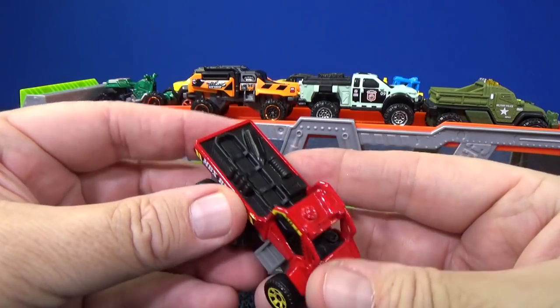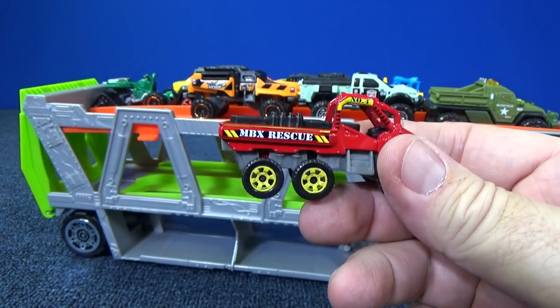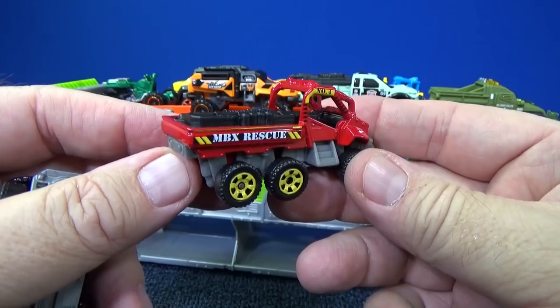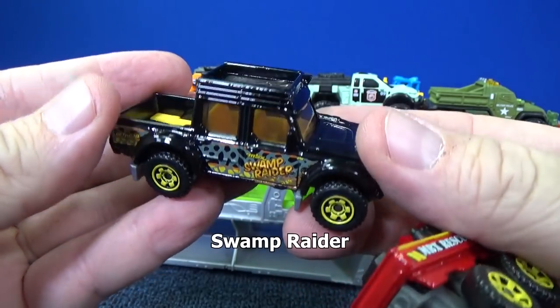Next we have Trail Tracker. We actually have two six-wheelers in the set — one is called the ATV Six-by-Six and this one is the Trail Tracker in red. No moving parts. And I like this one — Swamp Raider.